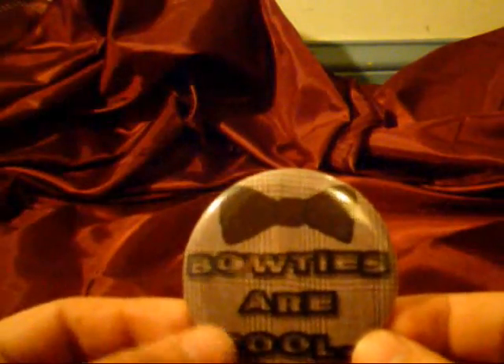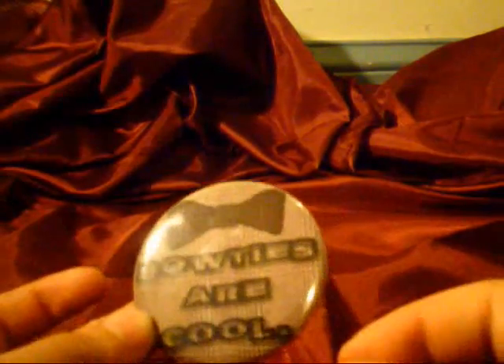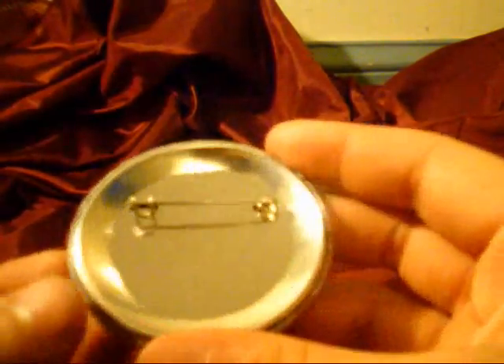In bold font it says 'Bowties are Cool' with a square period. On the back it has a pin because it's a badge. I'll just put it on my sleeve — you put it in like that and then put that down under that little loop, if you didn't know how to do that. It's just silver and shiny as you can tell.